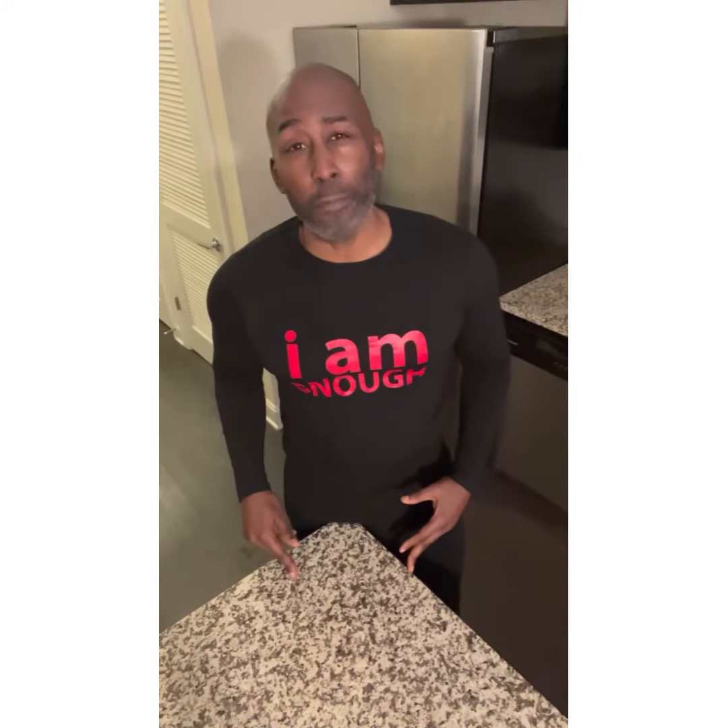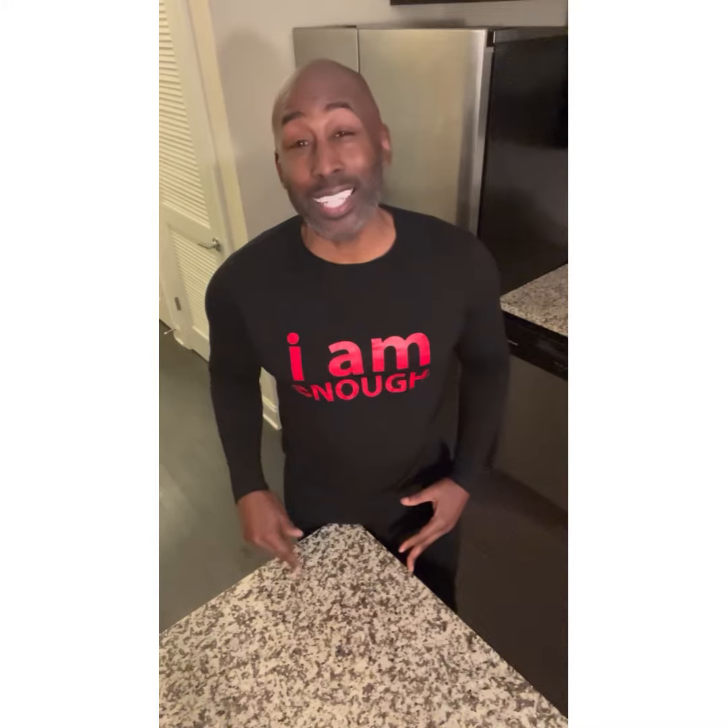So I got another green recipe for you. This one I call Mean Green. It's perfect for weight loss and it's actually diabetic friendly. You want to try it?